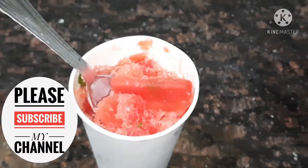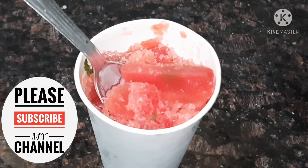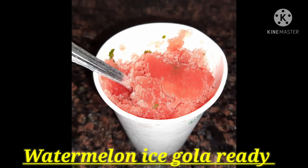This is my channel. Watermelon Gola, Ice Gola. I will show you in the comments section. Watermelon Ice Gola is ready! This is my channel. Bye bye!